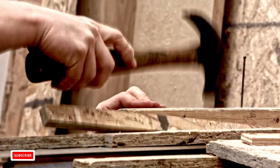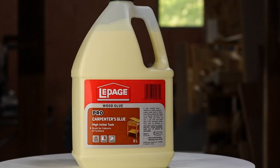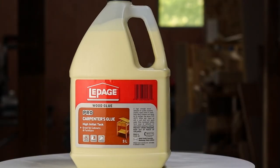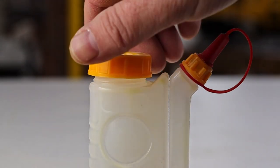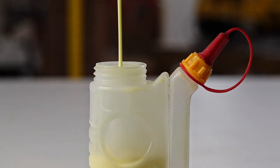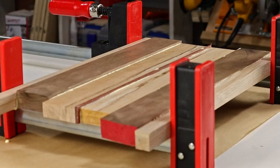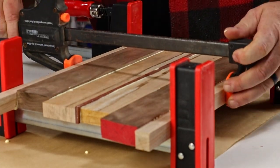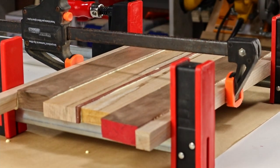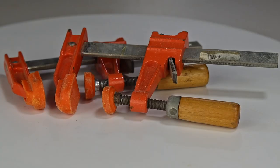Woodworkers don't use a lot of nails. Usually, glue is used to hold things together. That's why I buy the big one gallon jugs of glue — it's cheaper in the long run, and you won't run out as often. I pour the glue into a little dispenser, and that helps keep it from drying out. You'll also need some clamps; a couple of bar clamps and a couple of F-style clamps should get you going for now.